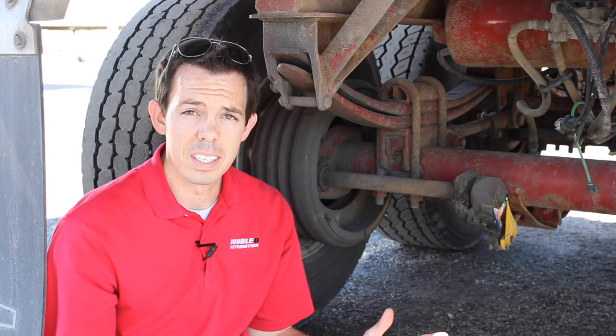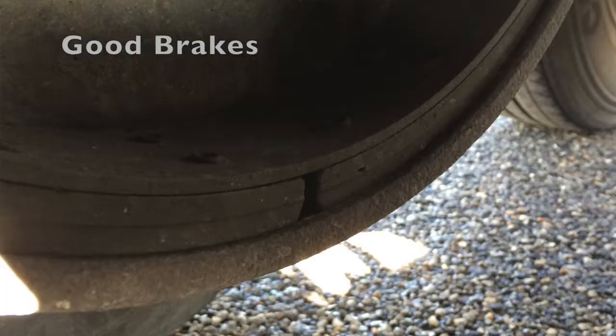So when you're checking your brakes, there are three things you need to look for to make sure you're safe. First, you need to have enough brake pads — that's a quarter inch or more. Most of our brakes have wear indicators on them, so you can know if you're getting close to needing new brakes. Here are some good examples and some bad examples of when you know you need to get them changed.